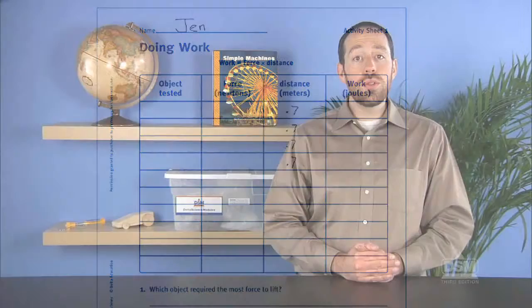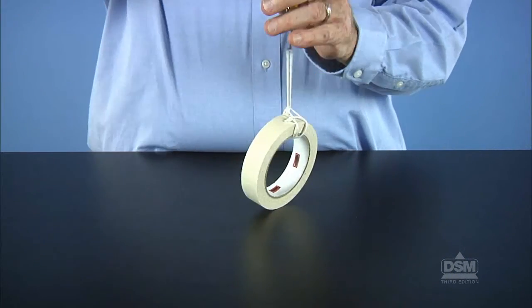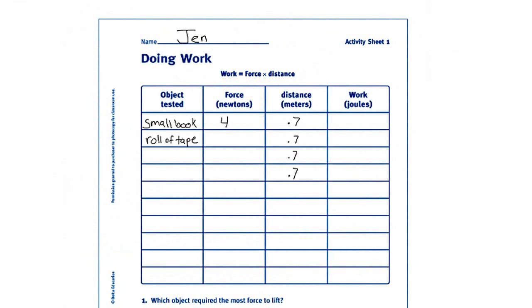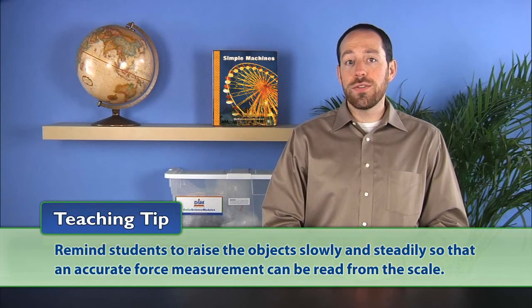Have each team choose an object, tie a piece of string around the object, attach the spring scale to the string, and use the scale to lift the object from the floor to the desktop. Record the spring scale reading from the Newton side of the scale on the Activity Sheet, and repeat this procedure with a few other objects. Remind students to raise the object slowly and steadily so that an accurate force measurement can be read from the face of the scale.